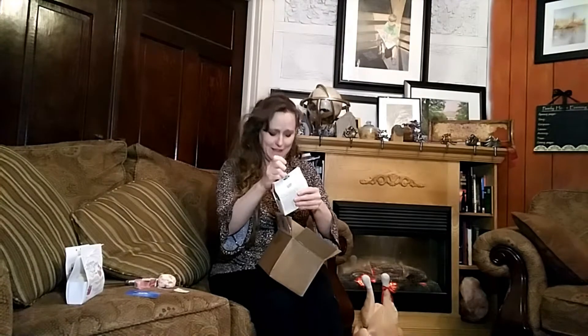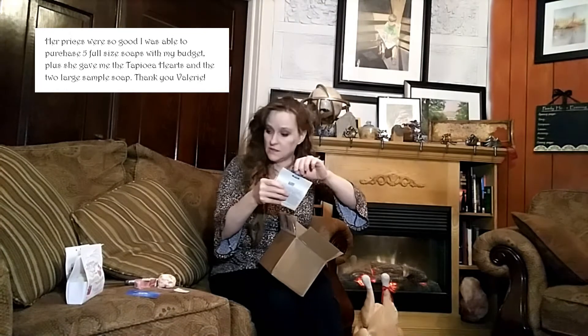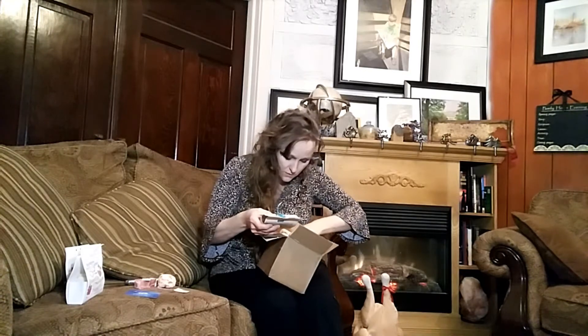Next one — oh my goodness. I think she sent me more than I ordered. Valerie, you sent me way more than I expected — you are so sweet. I don't think I bought this many bars; I think she gave me some extras. I'm pretty sure I had to limit myself to two or three bars — maybe four — but there are six bars here. Oh my goodness.